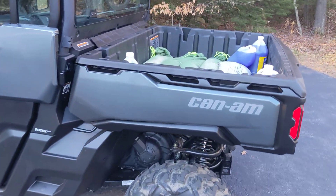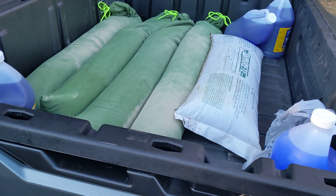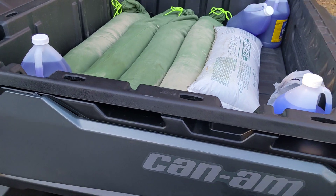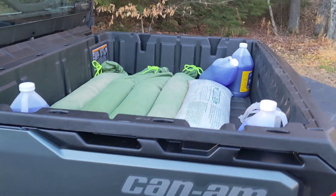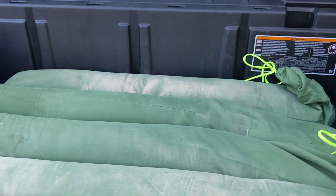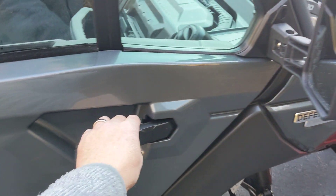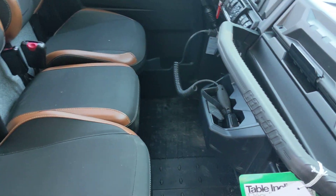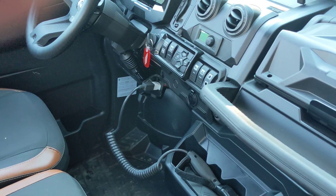Just as I did on the Ranger, I put 300 pounds of ballast in the back — five sandbags — which definitely makes a difference to keep the rear end from coming up as much. It doesn't spin; I've never had any issues with it anyway. I always plow in four-wheel drive and low, and it's going to be no different with the Defender.